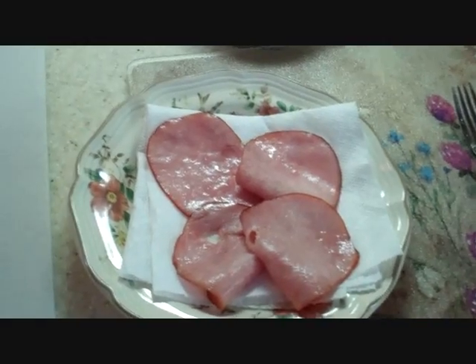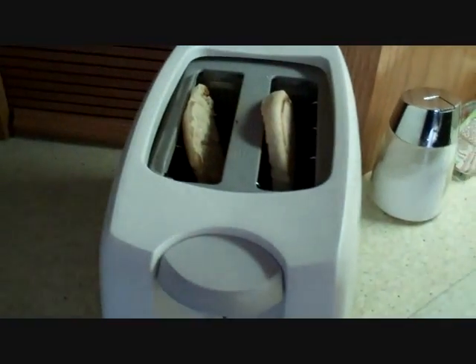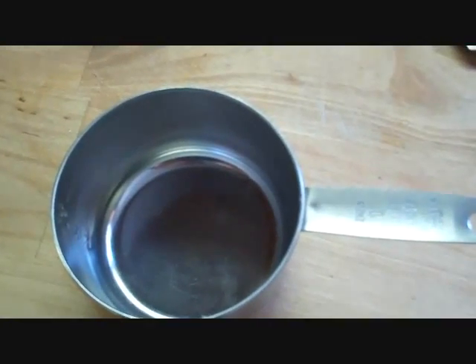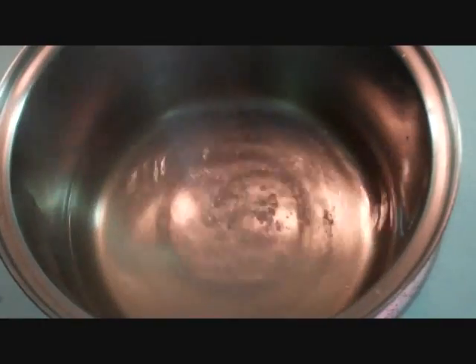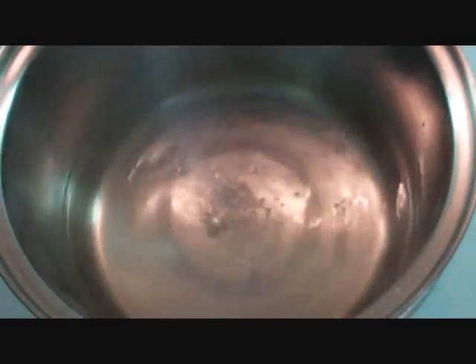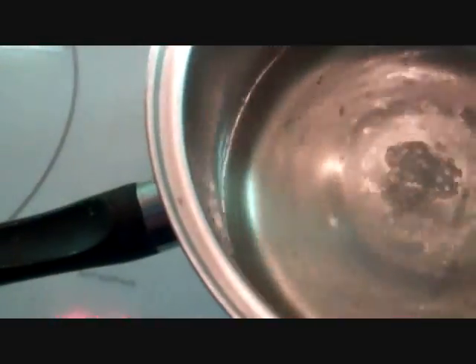We have got cayenne bacon heated up and ready to go, got our water boiling, got our English muffins in the toaster ready to go. We are going to add a pinch of salt and a splash of vinegar — or a quarter cup of vinegar — and that will help keep the egg together when it poaches.